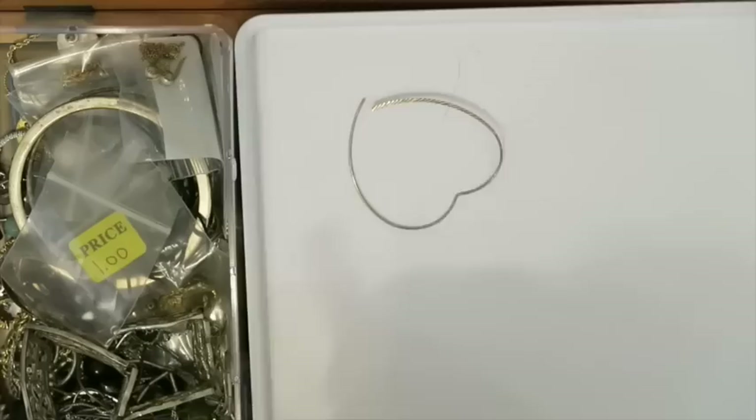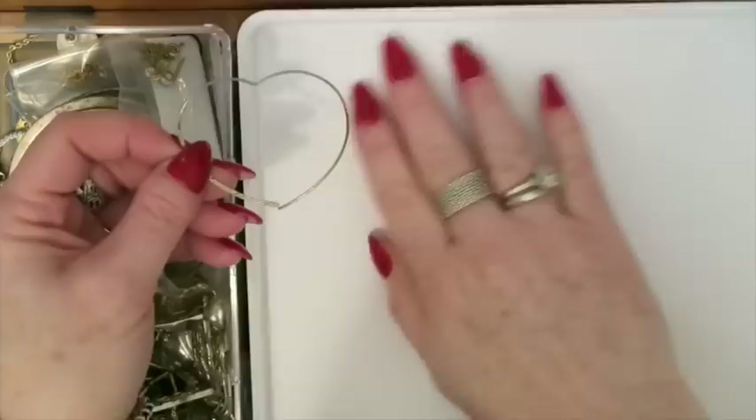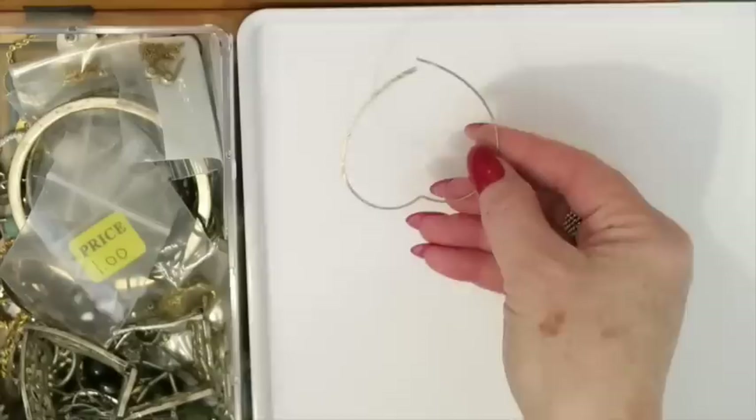Solo earring — I believe it's a heart earring here and it is silver. So this is going to go in my silver scrap.